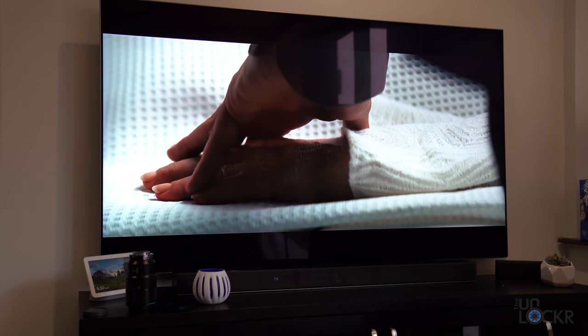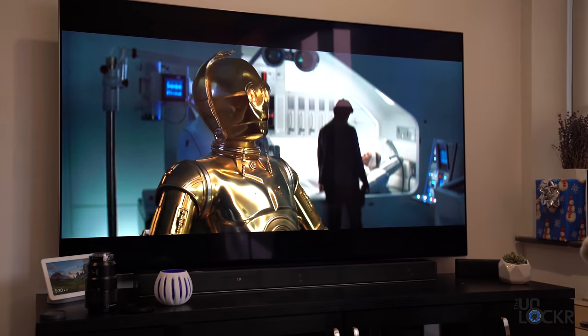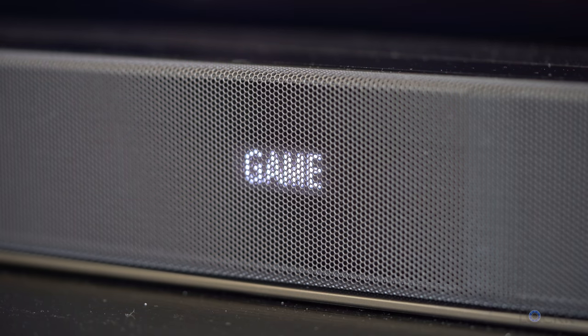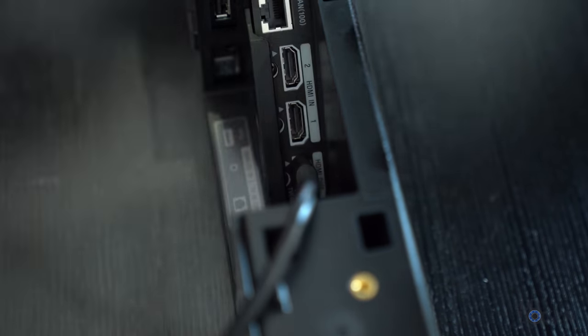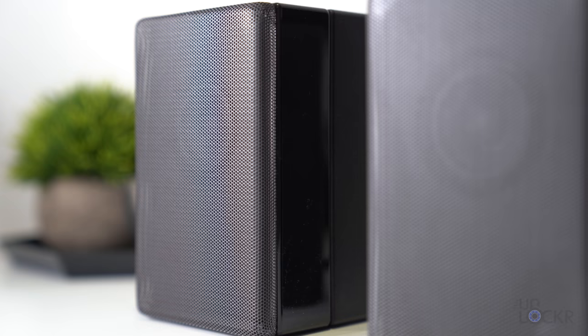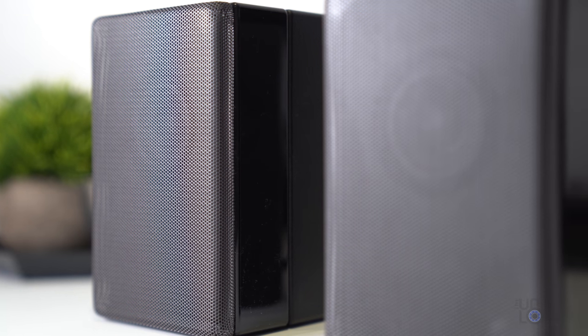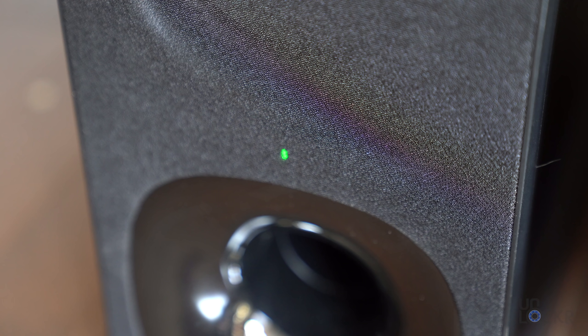Soundbars don't generally have a good reputation when it comes to setup — they can be overly complicated. This one, though, is the opposite of that. I plugged the main bar into the power outlet, plugged in my HDMI cable from the ARC-enabled output, then plugged in the subwoofer and the two other speakers, turned them all on, pushed all of their link buttons, and pushed the green power button on the remote. After that I went through a quick setup process and got a green notification on all four units telling me they were all connected in about a minute. Done.